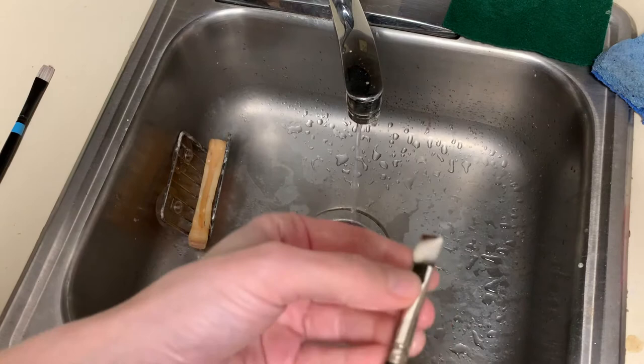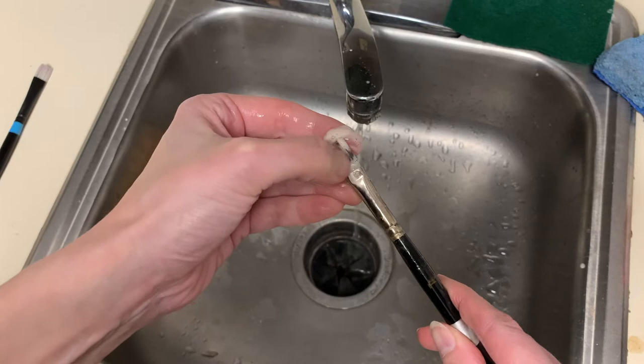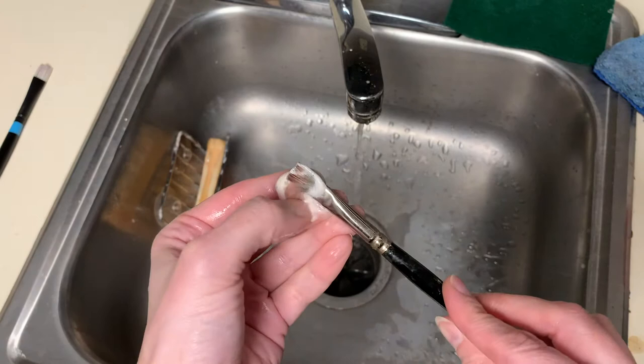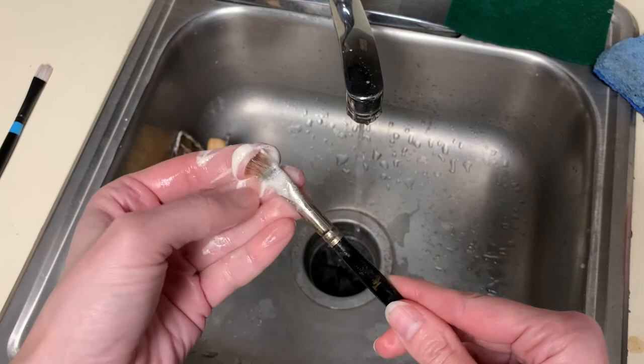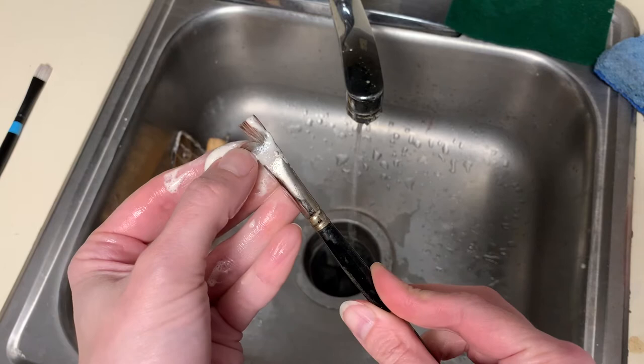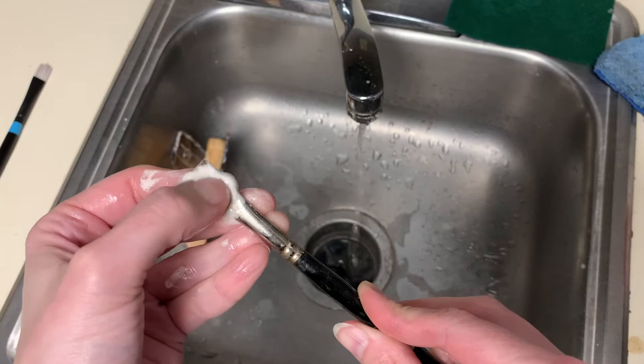Once I have a bunch of soap in the brush, I play around with getting the hairs a little separated. The goal is to make sure the soap suds are coming out white — if I still had a lot of pigment in here, you'd see the suds tinted. I'm just making sure I get the soap into the brush without stretching the bristles too far apart.